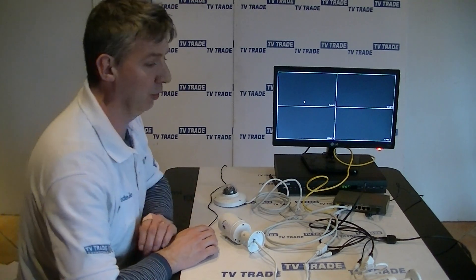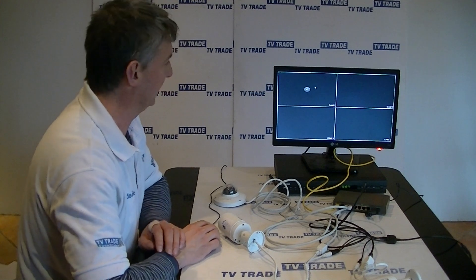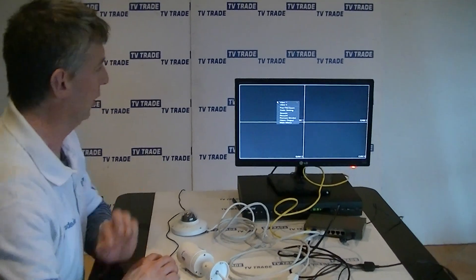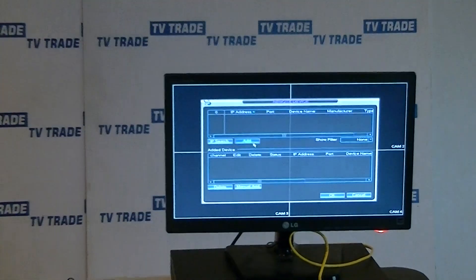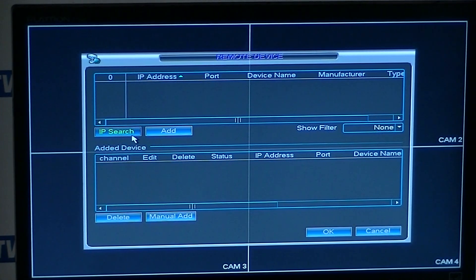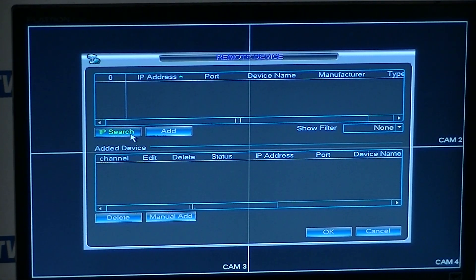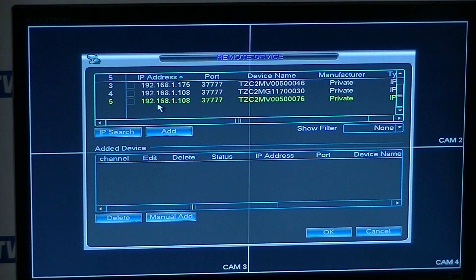The first thing you'll note is we're not getting any picture on the screen. We need to right-click with the mouse, and the third-to-last option is 'Remote Device.' Click on Remote Device — nothing is listed yet, so we do a search for devices on the network. It comes along and finds three devices here, which are our three cameras.